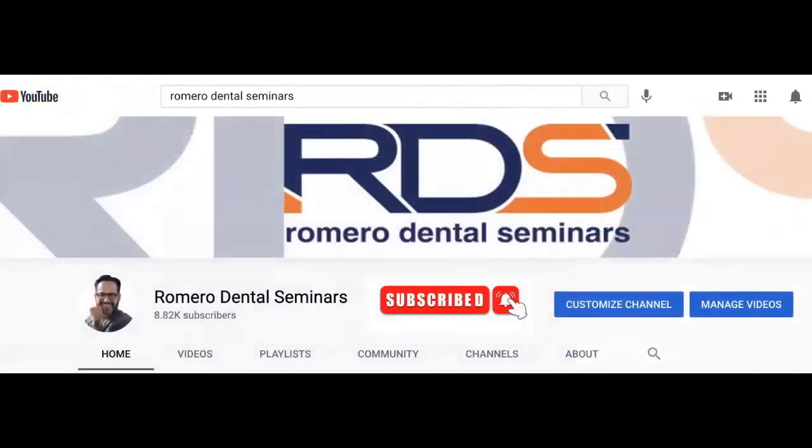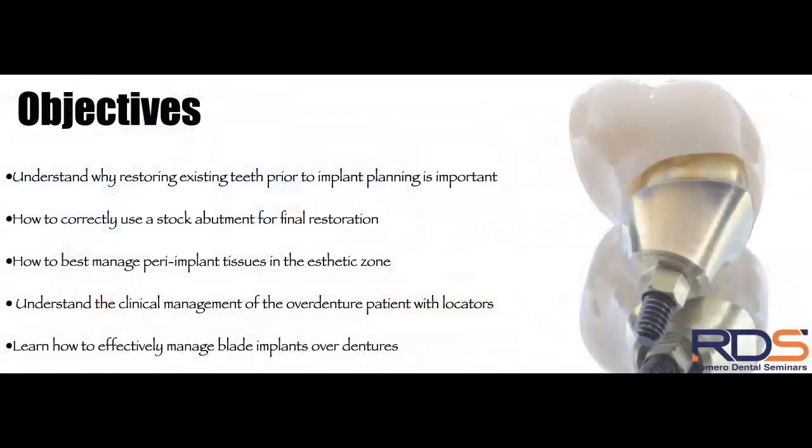If you visit our YouTube channel, don't forget to subscribe. By doing so, you'll get email alerts whenever a new video comes up, so you can watch and continue supporting our channel.